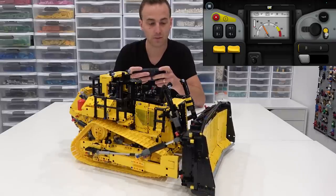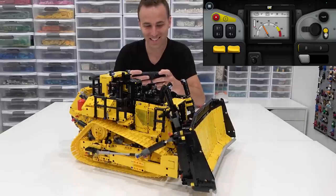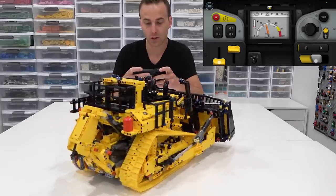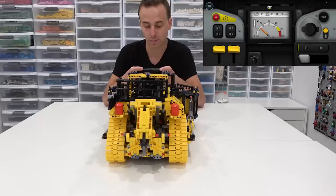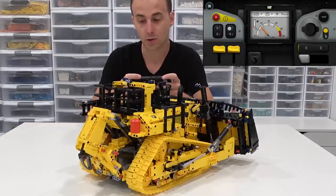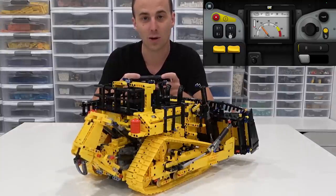Now that the blade's all the way up, there's another toggle switch that will tilt the blade forward or backward. Let me spin it a bit this way so you can see. Now you'll see the blade tilt forward or backward. Hey, that's so cool! There are a few more things we can do — we're going to be able to move that ripper blade on the back. Using this toggle switch will lower or raise the ripper.